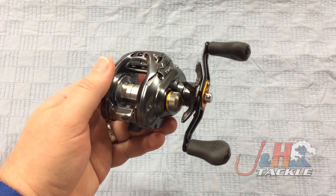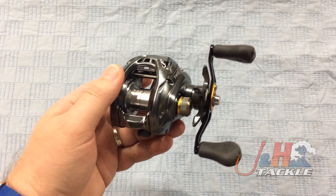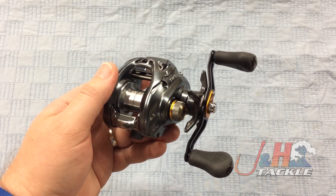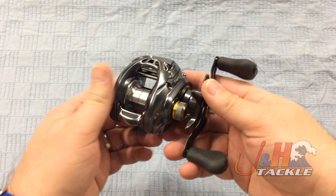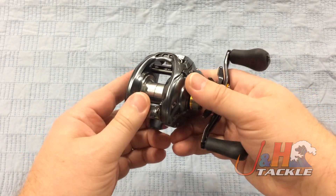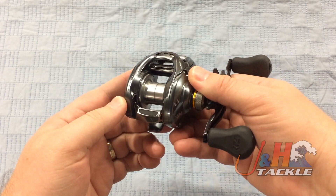It's got a couple of really cool things going for it. The first is the SV spool, which is basically going to eliminate backlashes. It makes it much more difficult to get a backlash, which is great. When you're casting all day, you don't want to deal with bird's nests, and this virtually eliminates it — great free spool.